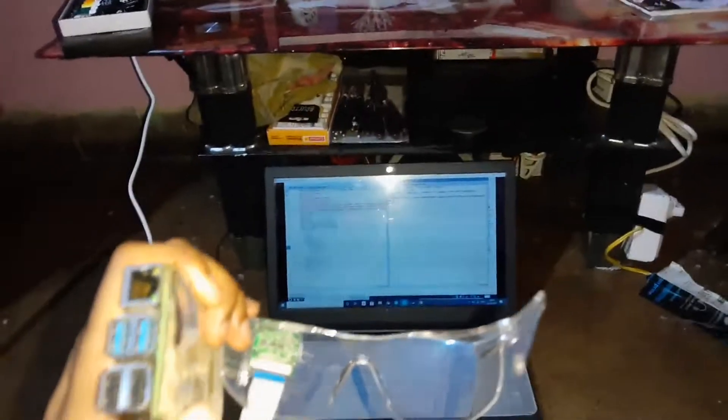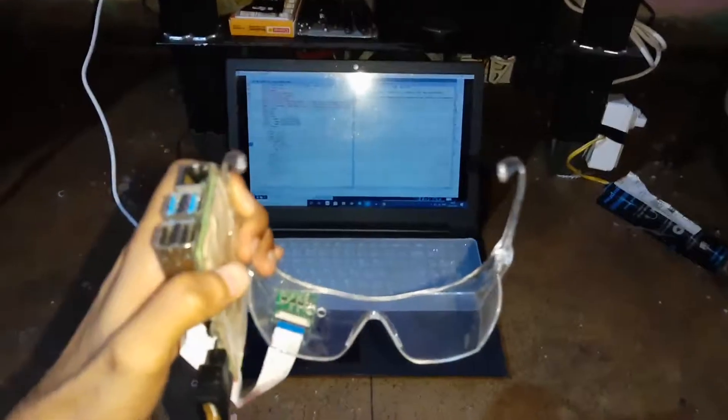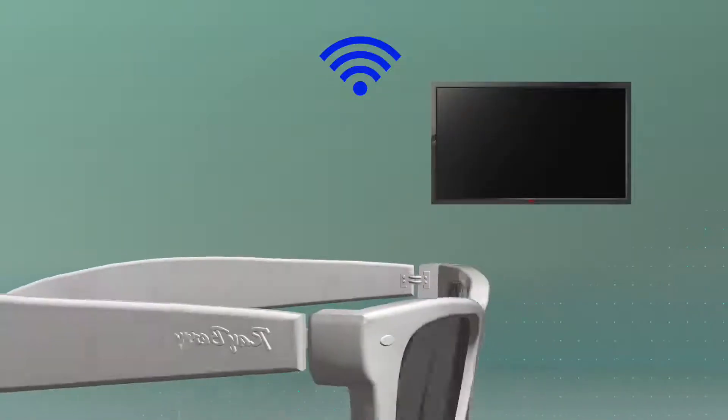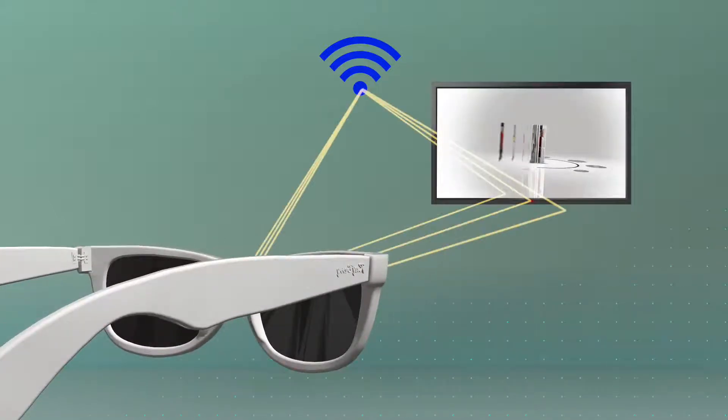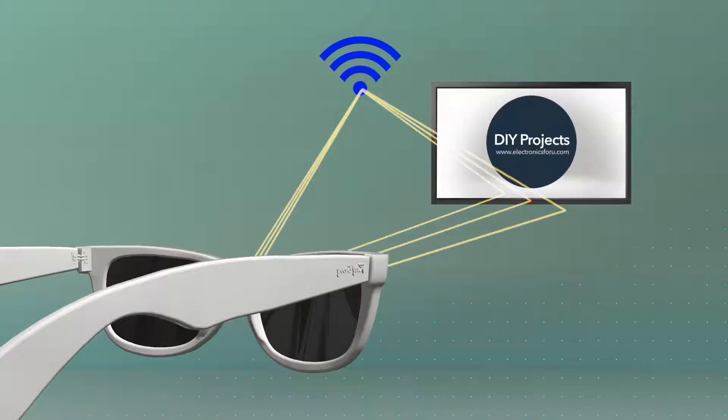Let me explain it. We have made a smart eyeglass mounted with a camera and coded it to recognize the objects around us. When the device recognizes the object, it connects over Wi-Fi and based on our eye gesture, it will control it. Sounds interesting? Let's see how we can make this.